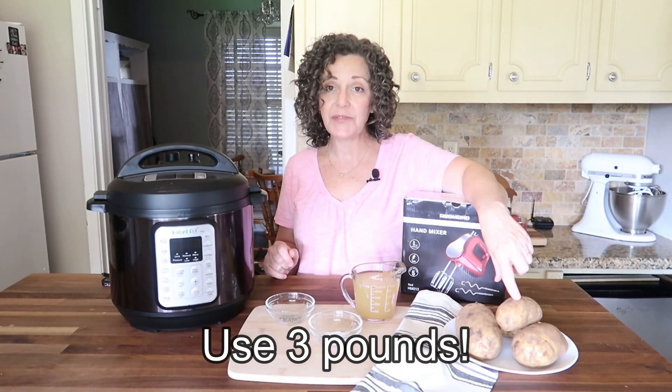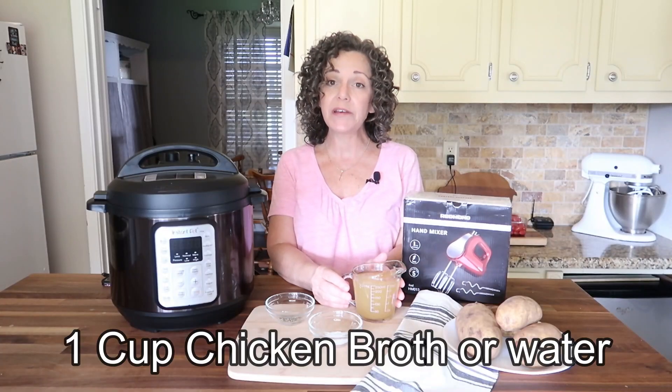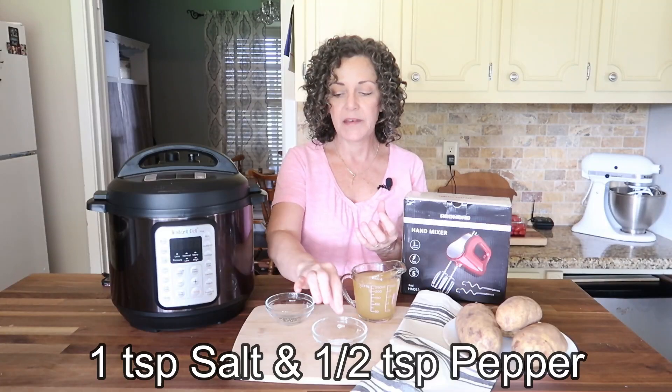Let's jump right into this recipe. The first few items you're going to need are two pounds of russet potatoes — you can use golden if you prefer — and we're going to peel these and cube them into about one-inch cubes and wash them. Next you're going to need one cup of chicken broth. If you don't have broth, you can use water, but I personally love the extra flavor it adds. Then I also have one teaspoon of salt and a half teaspoon of black pepper.